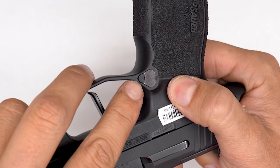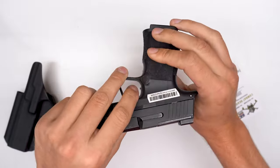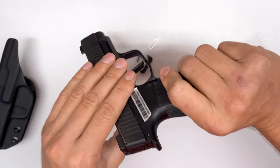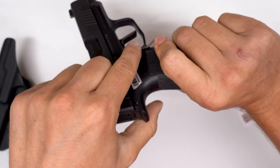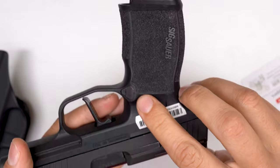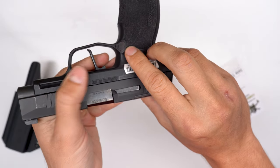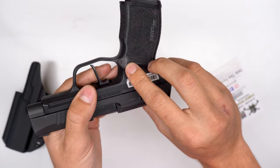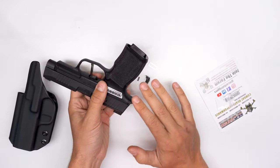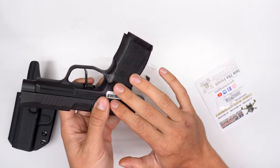This plastic part is the detent — it's the one that keeps the magazine release in place. So to disassemble, according to SIG, you have to put a pin through there and then pry that plastic. What happens if you do that? This one already has some damage. If you pry that, you're 100% going to get some damage and wear in your frame, and you don't want to damage your new firearm. This process becomes more seamless and avoids damage to the frame.